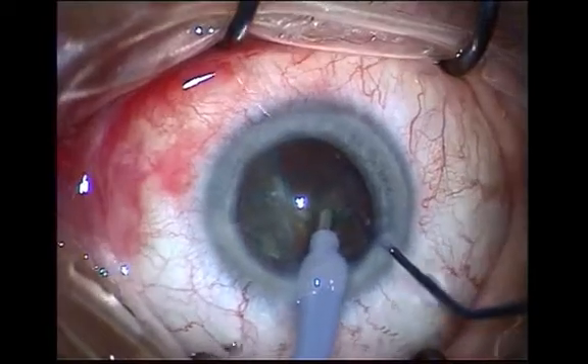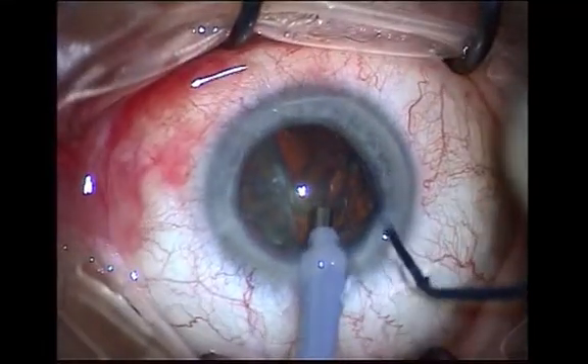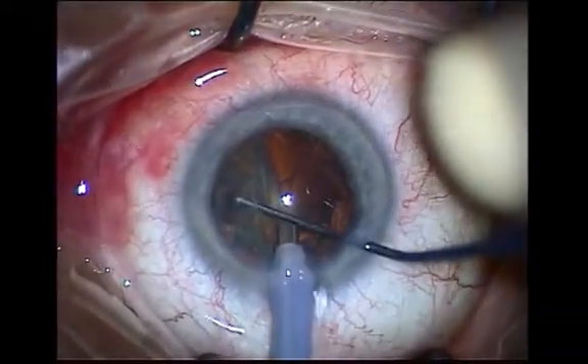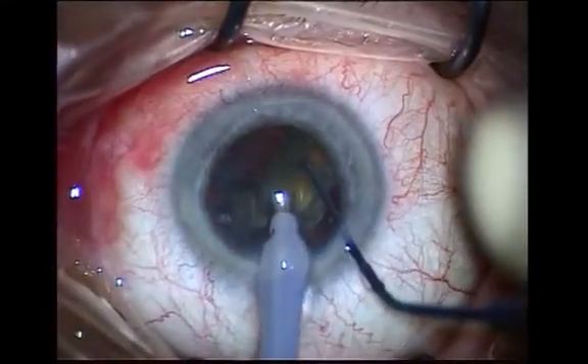Try to gradually aspirate the whole half of the cataract, rolling it out of the bag via the aspiration. Then repeat this with the other half. The key pearl to remember is to safely manipulate the nucleus to the phaco tip, rather than pushing the phaco tip potentially too far and catching the posterior capsule.